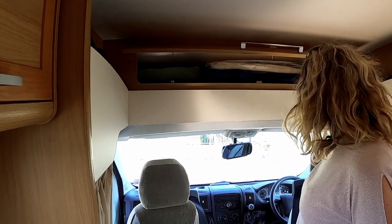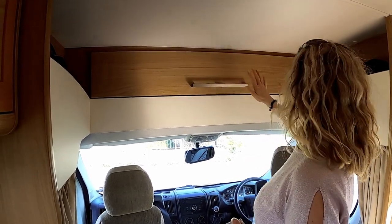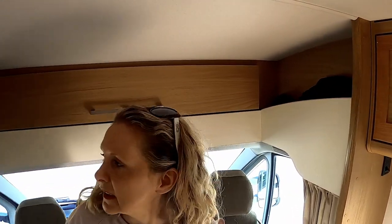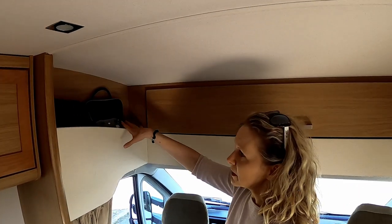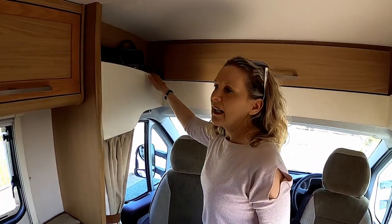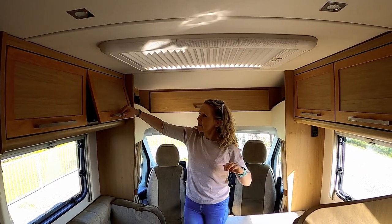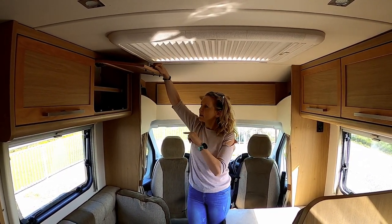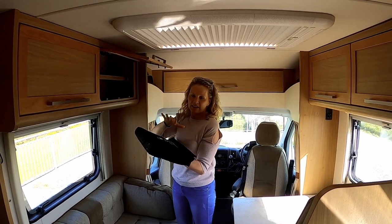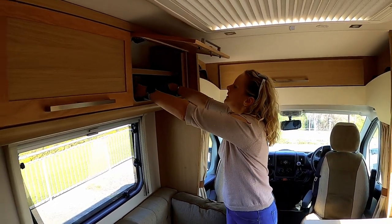We have the blinds for the windscreen and two side windows — we might show you that in a later video. This side we have more storage — Joe puts his jumpers and jackets there. On this side I have my storage and at the moment I have my camera gear in it for today. We have lots of storage over the dinette area — four storage areas — and we actually still have all the original booklets and everything for the campervan, which is really helpful.